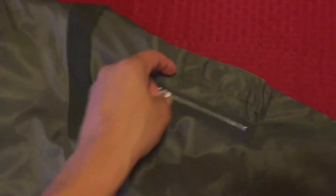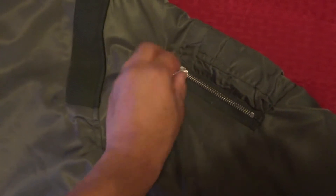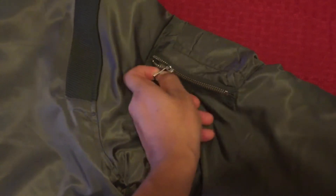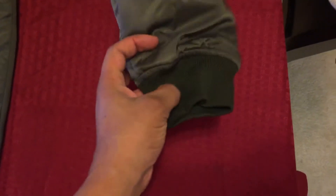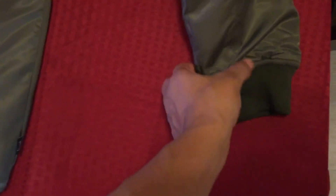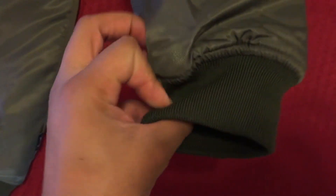The side pocket on this one still has those pencil holders or pin holders and a smaller compartment here, compared to other bombers I've seen. The cuffs on these are just the right size. My Ralph Lauren bomber is a lot longer and a lot thicker material, but you can still tell this is pretty good quality.